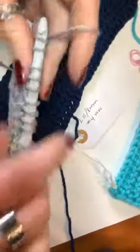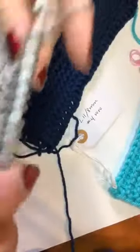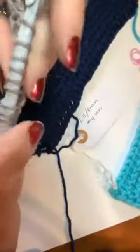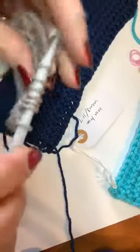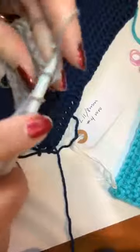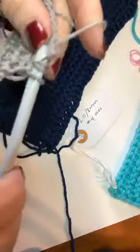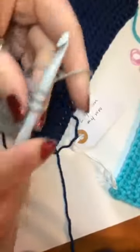Let's work this off and then do the bind-off as a refresher: yarn over pull through one, then yarn over pull through two all the way across.